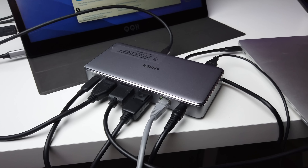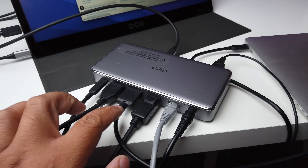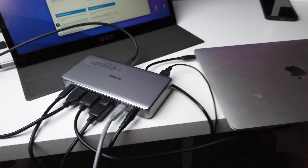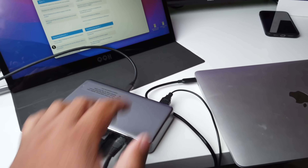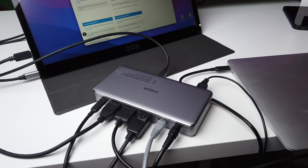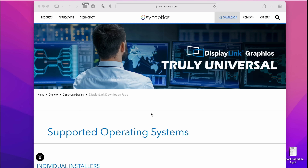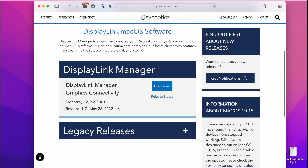Here's our Anker 563 docking station with the DisplayPort and two HDMI ports connected to our MacBook. Two of the USB ports are powering our two portable monitors, and there are two more USB slots available for a keyboard and mouse.